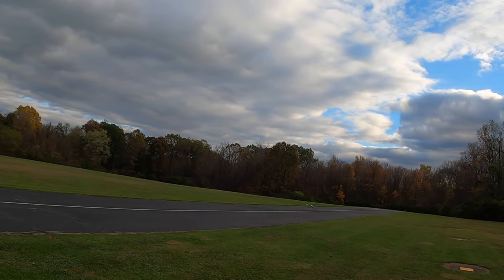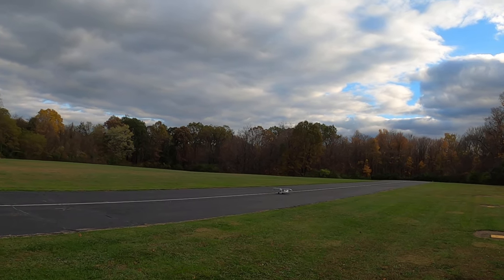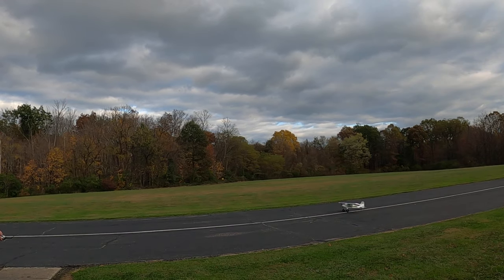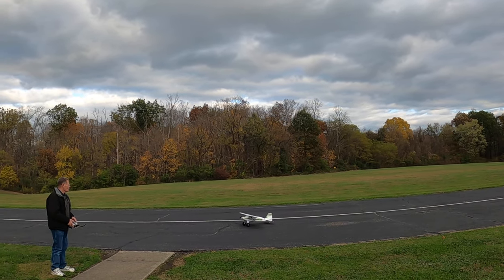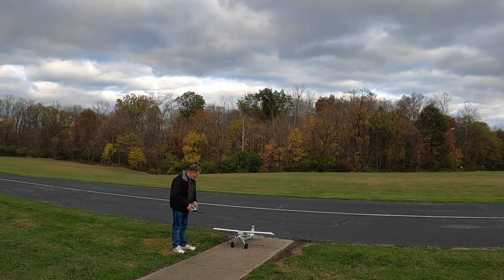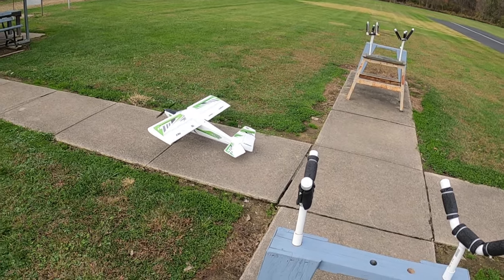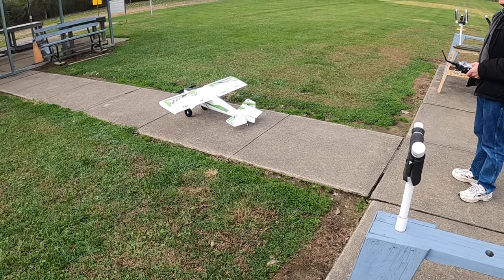I bet you don't have reverse either. I didn't do reverse. Mine has reverse because it has the Avian ESC in it, and it's capable of it.